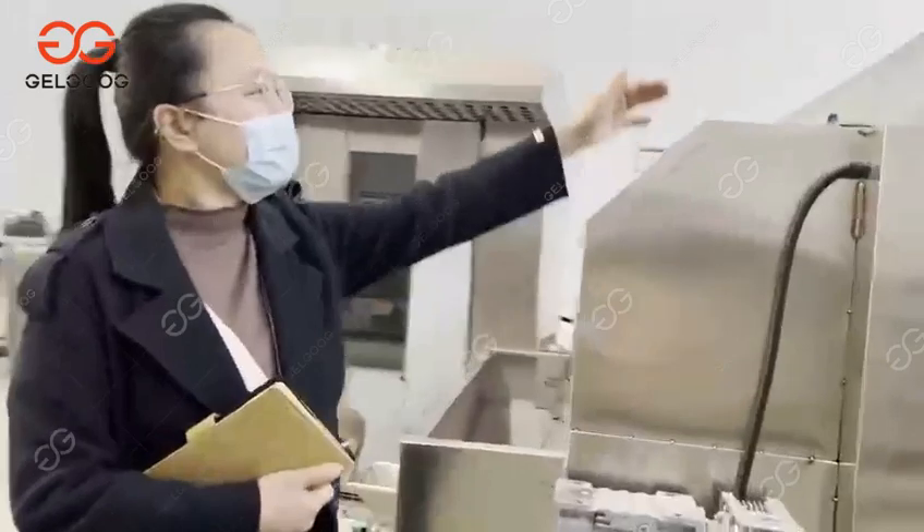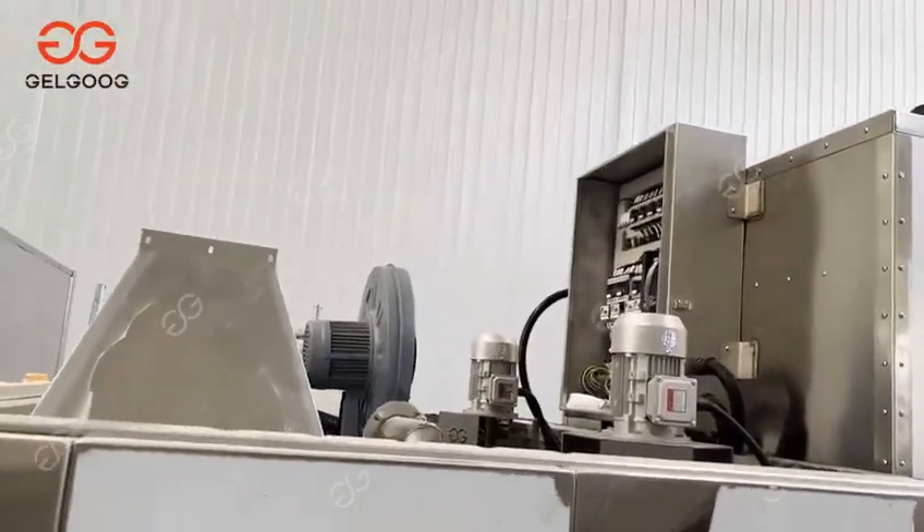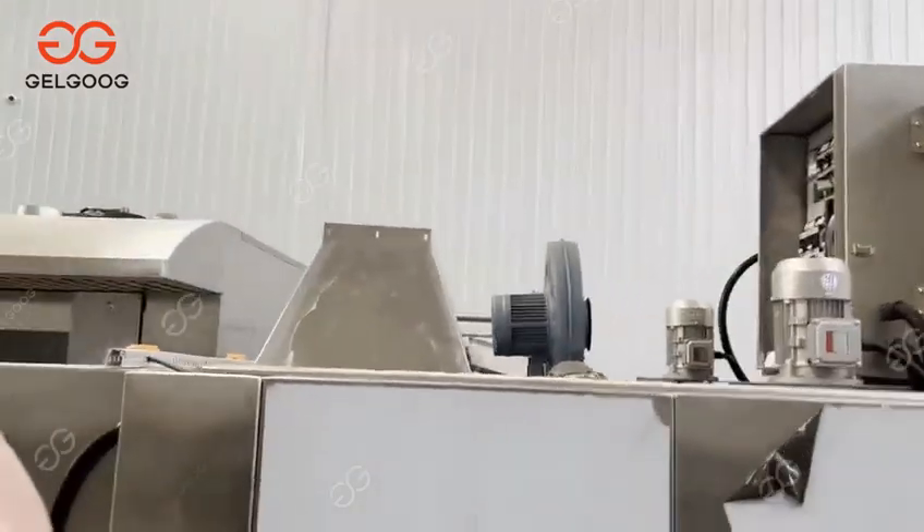Now you can see there are many fans on the top. The fans are for cooling and heat recycling.